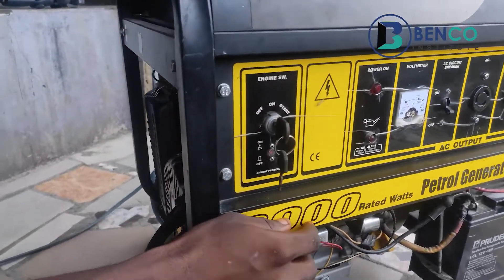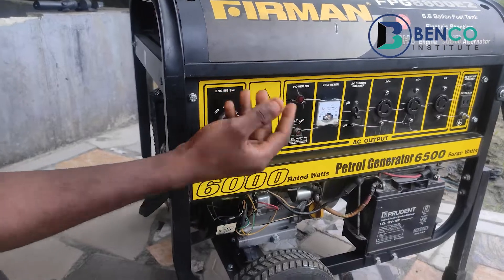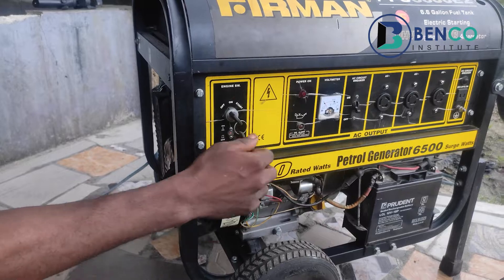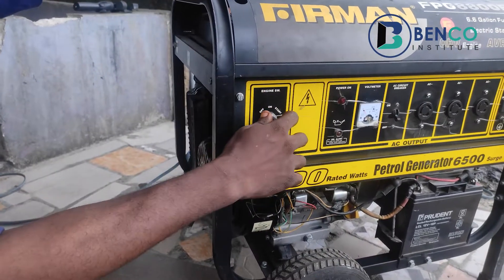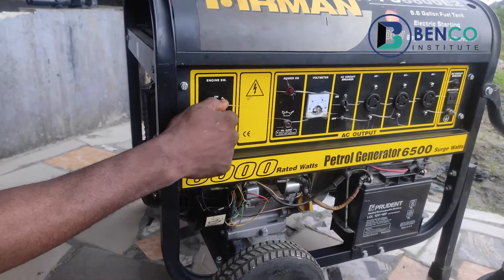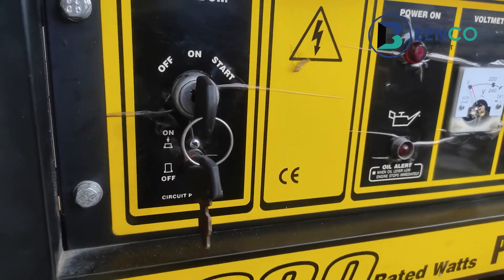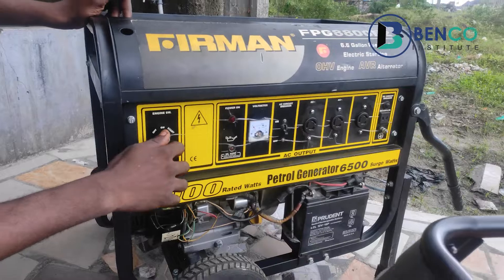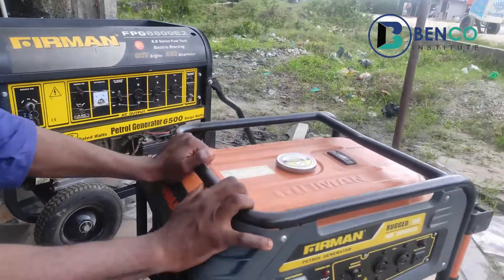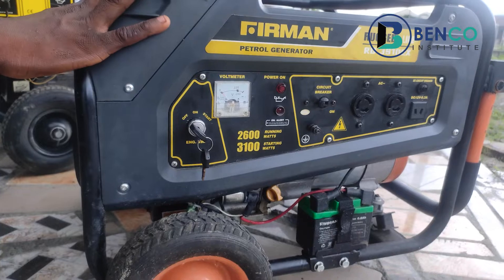I would have loved to explain how to do this with key starting, but right now the battery is down since the generator has not been in use for a while. When the battery is well charged, follow the same format but this time instead of using the hand starting, take the key and turn it. When the generator comes on, return the choke. It's almost the same system with just a little tweak — you turn the key down and when it comes on, return the choke.